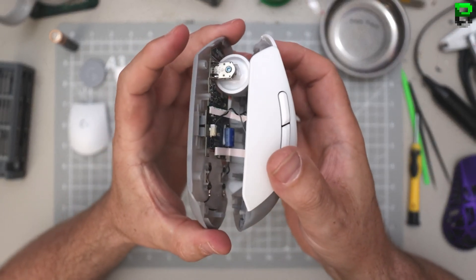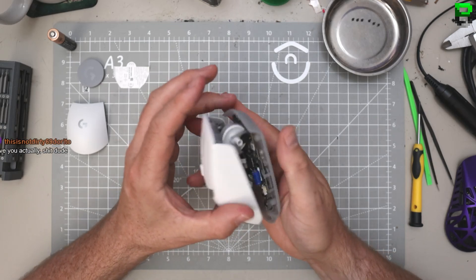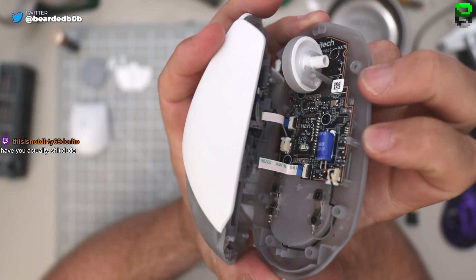An interesting inside - I thought it'd be a bit heavier, but where's all the weight? Oh my days, the size of that resistor! What the hell - look at it! What has Logitech done?